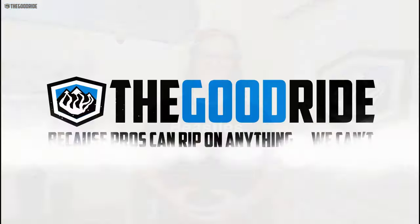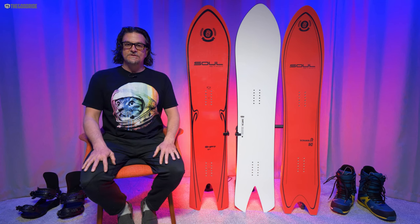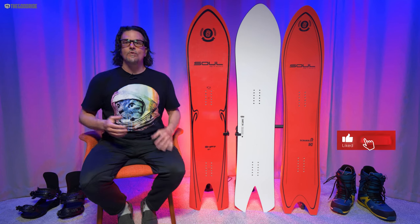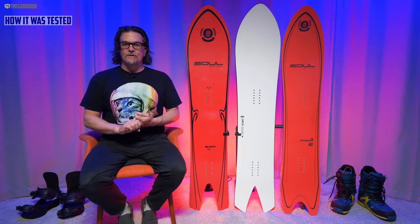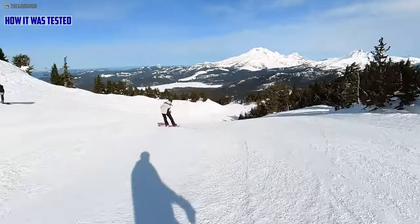This video is only one part of an in-depth review, so check out the rest of thegoodride.com. I'm James Beastie, welcome to the Good Ride. This is the Sole Shift 157. I rode this with my Burton Kendos and my Union Atlas.